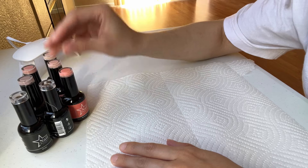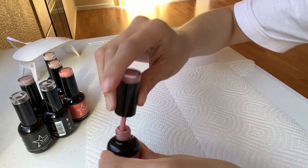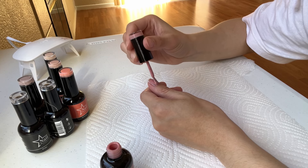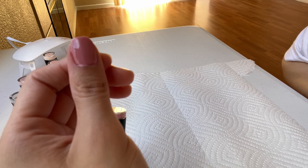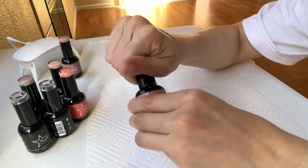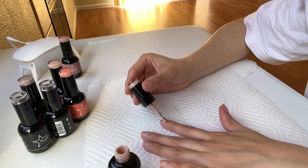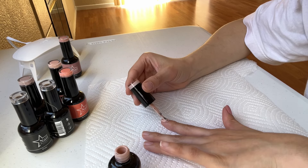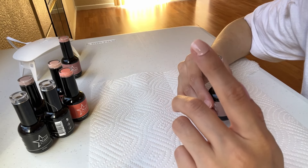Let's go ahead and start with the swatches, and then I'm going to pick one color to show how it looks when I apply it. Starting with Do Me A Favor — a really nice, super pretty shade. Next up is Royal Nude, which is more like an undertone pink — so easy to apply, I really like this one.